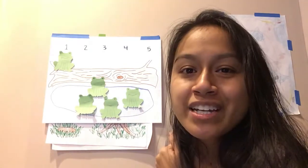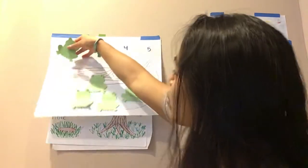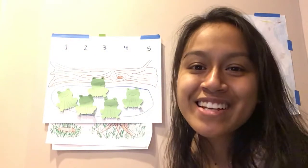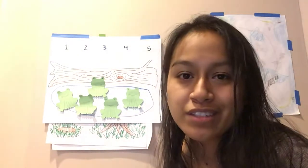One green and speckled frog sitting on a speckled log, eating some most delicious bugs. Glub, glub. One jumped into the pool where it was nice and cool. Now there are no green speckled frogs. Glub, glub.